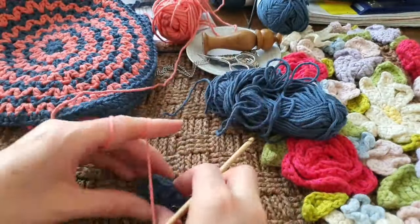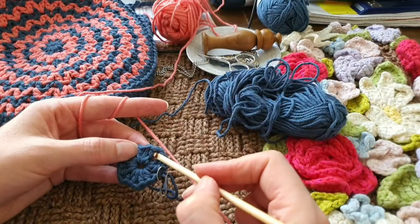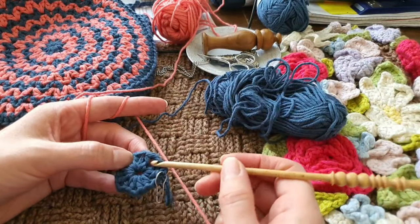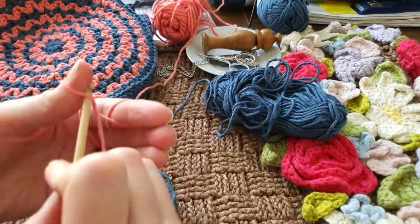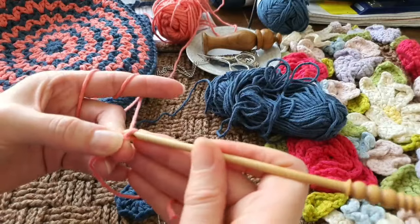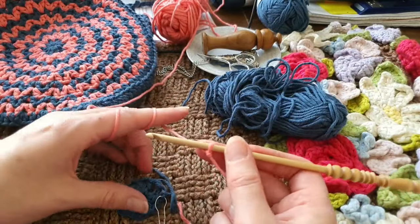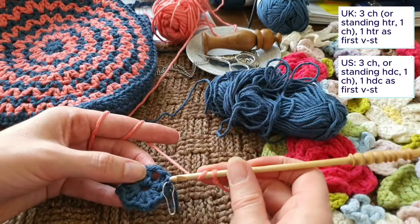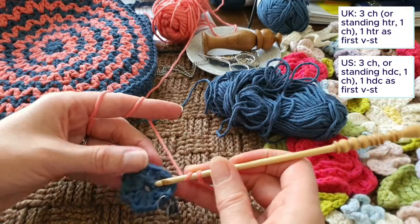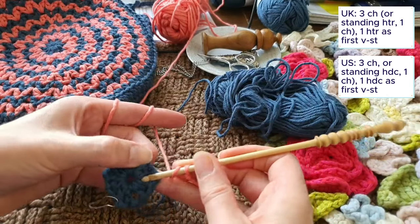You can choose when you work this whether to start with a traditional attach with a slip stitch, work two chains and work up, or at this point you could work a standing stitch, which is what I'm going to do. So I'm going to start with a slip stitch, wrap the yarn around the hook, and I'm going to start on the opposite side from where I'm changing the blue yarn so that we don't have both changes falling at the same time.